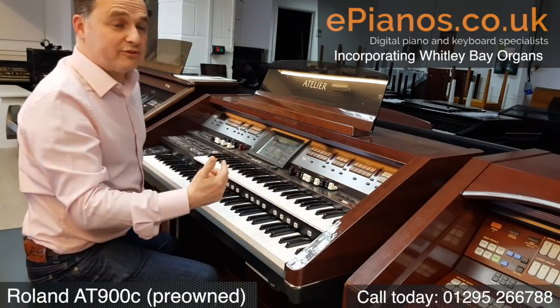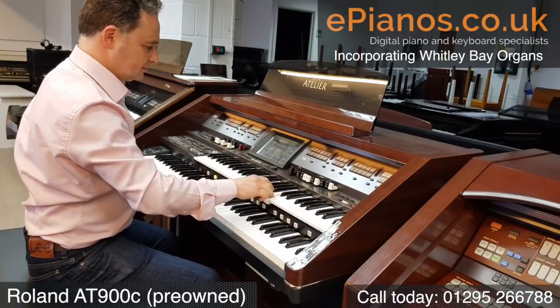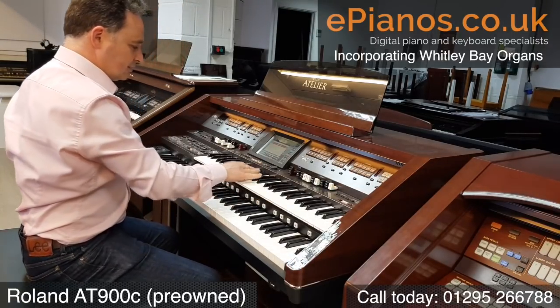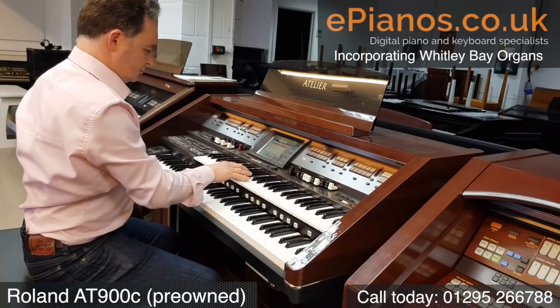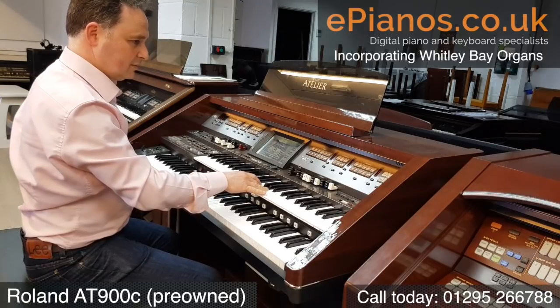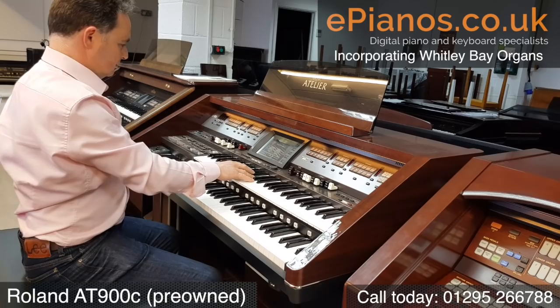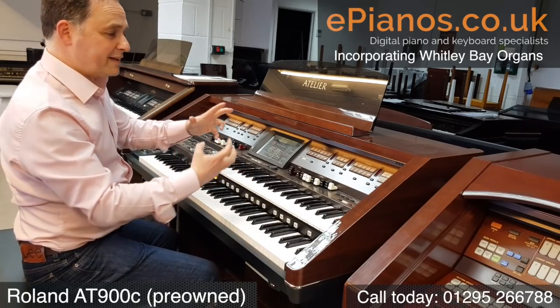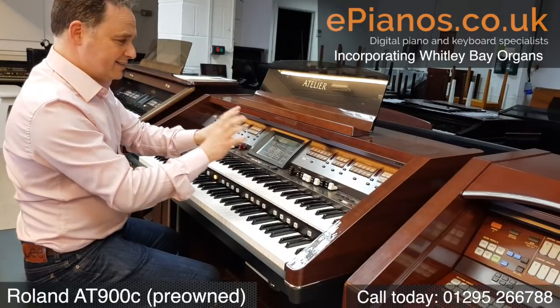The last section is solo instruments: violin, trumpet, flute, and oboe. Lots of choices, but again we've got that Other button so we can bring lots of other choices from a big list into that section.